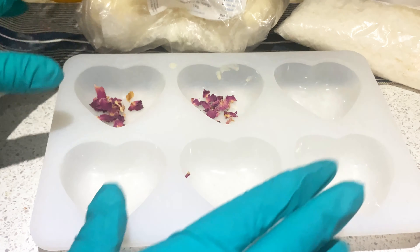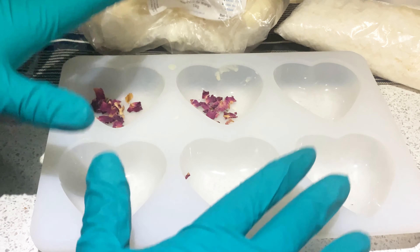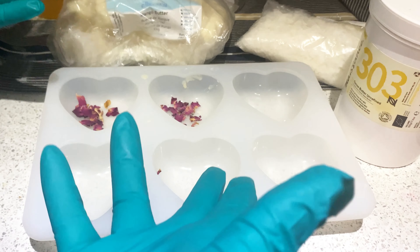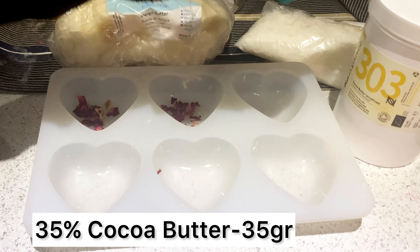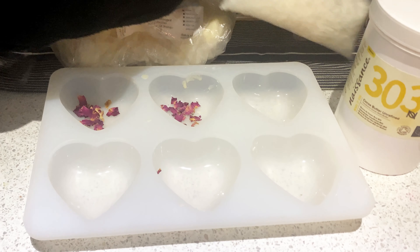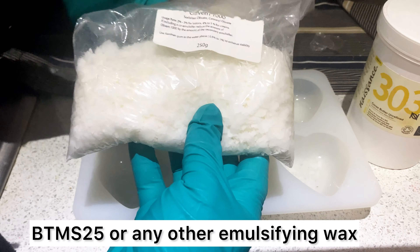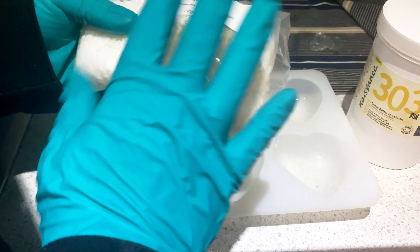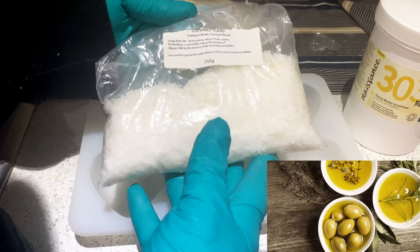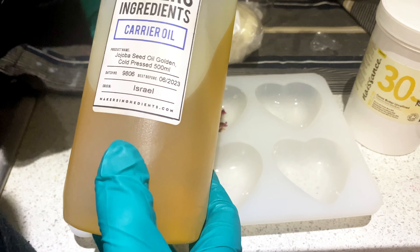If you want to get the silicone mold, I got it from a company called Solve Kitchen — I'll put the link in the description — and you can also get one from Brambleberry in the US. The formula should appear on screen now. The percentage is heavily butters since this is a solid lotion bar that needs to solidify. We start with 35% cocoa butter, then 20% mango butter, and then the emulsifying wax, which is called Oliven 1000. If you don't have this, you can use BTMS-25 or another e-wax as a replacement.